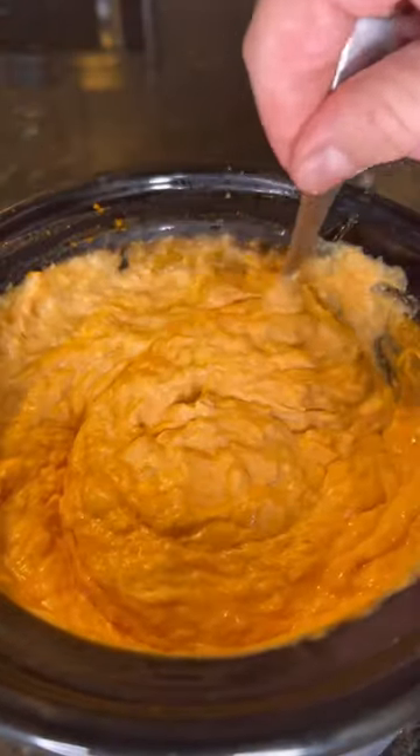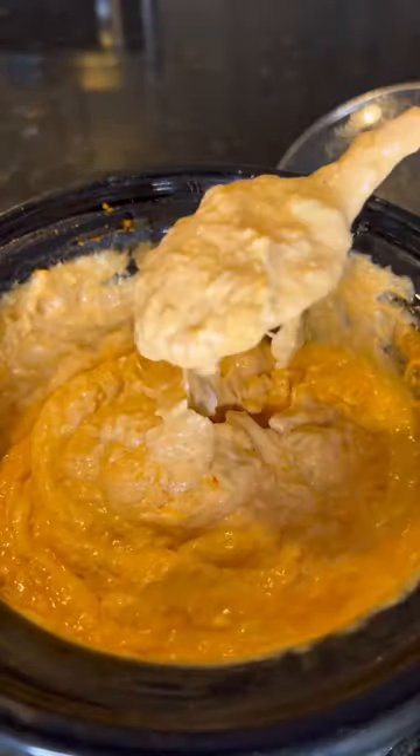Finally, we're gonna cap this off and let it sit on high heat for two to three hours. After waiting three hours, here is our result — this is a work of art. This stuff is so damn dangerous.